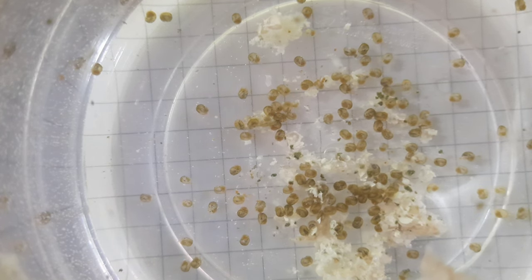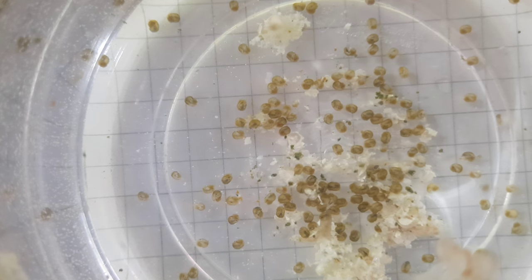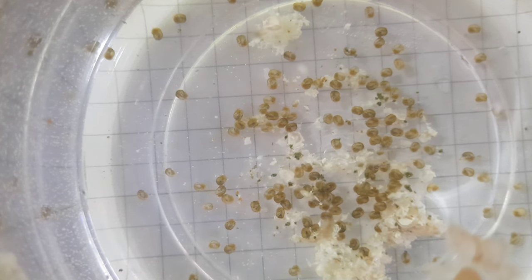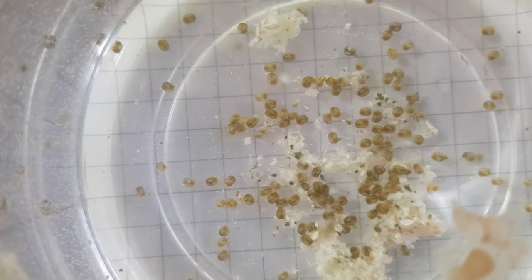Thank you all so very much for tuning in today and taking the time to learn how to properly and safely hatch a mystery snail clutch. I hope that you guys have a whirl of a day. Love you all, bye!